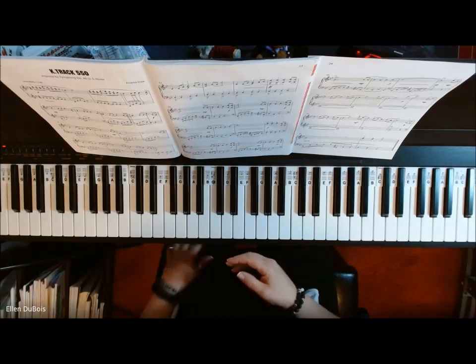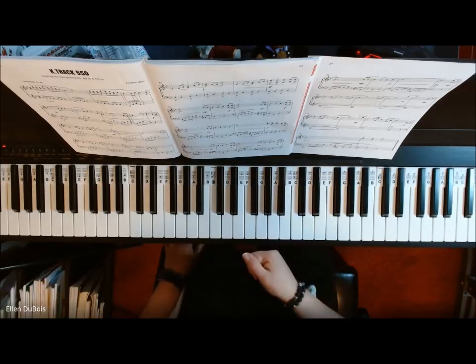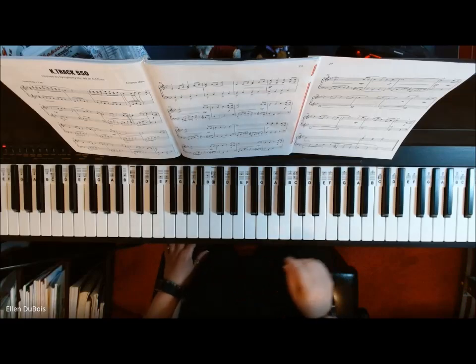I'd really appreciate it if you would hit that like and subscribe button. Thank you for that, and here is K-Track 550.